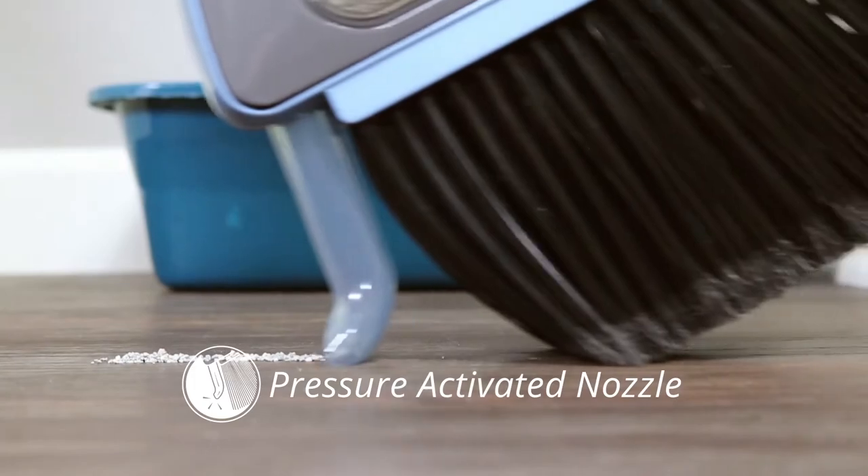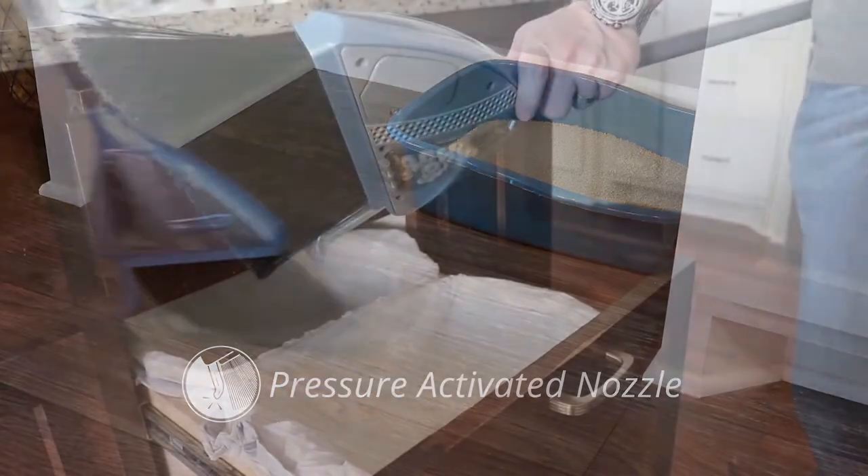The pressure-activated nozzle quickly and easily cleans up any mess. When done, just empty right into the trash — bombs away. No more dust pan lines or sweeping under the rug.